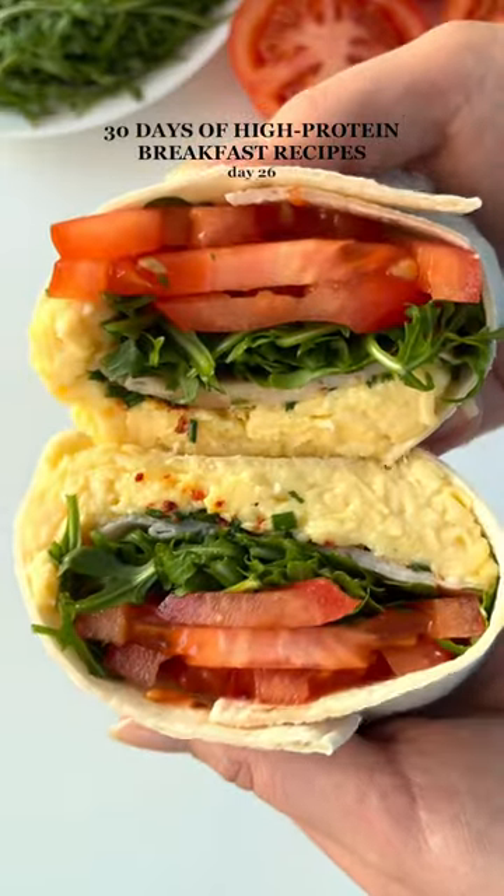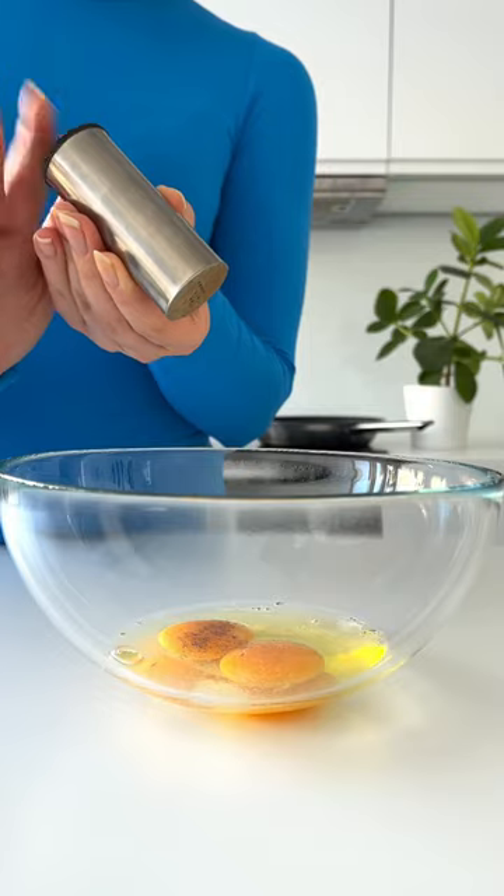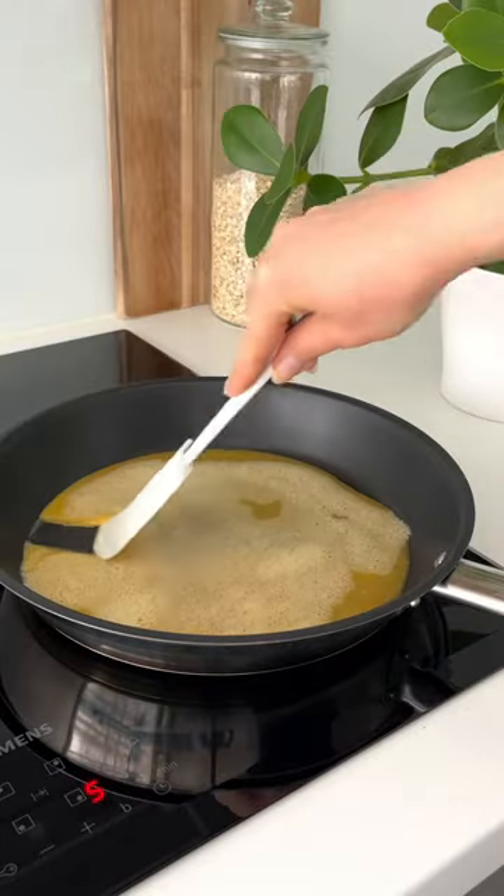Let's make a high protein breakfast burrito that contains over 25 grams of protein. First crack the eggs into a bowl, add salt and pepper, and whisk until combined.